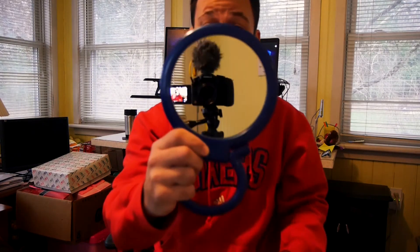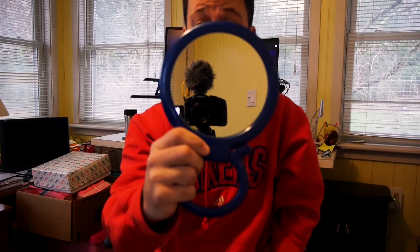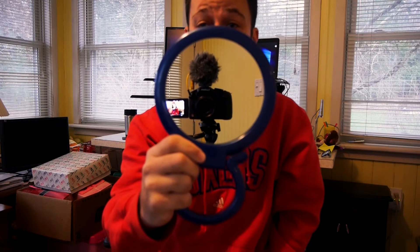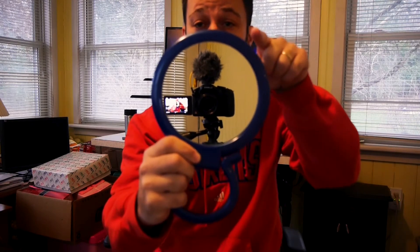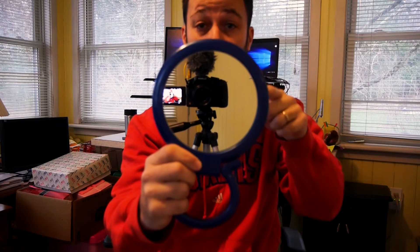With this camera, as you guys can see, you can use an external microphone. I am actually using the Deity D4 Duo, and that allows me to record from the front and the back. I can switch between both or I can do both at the same time.